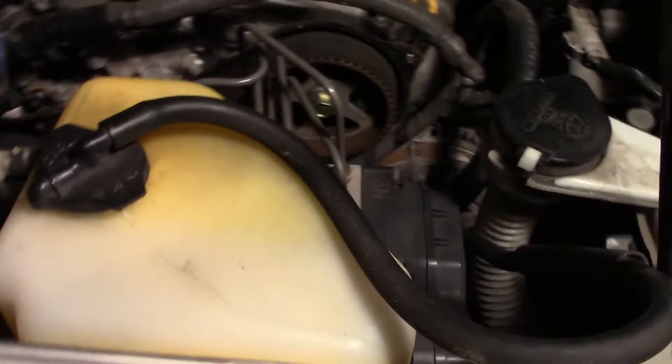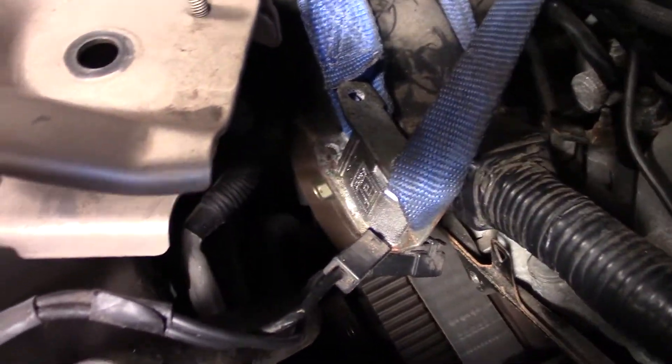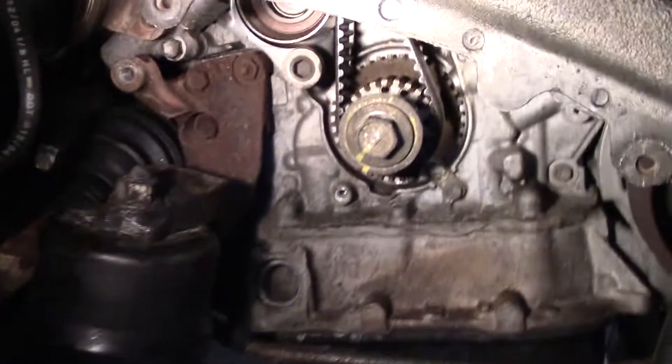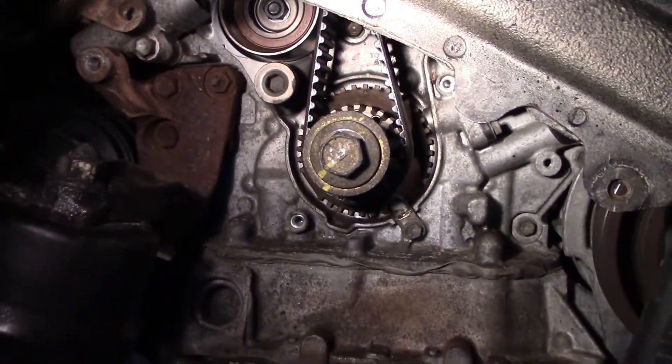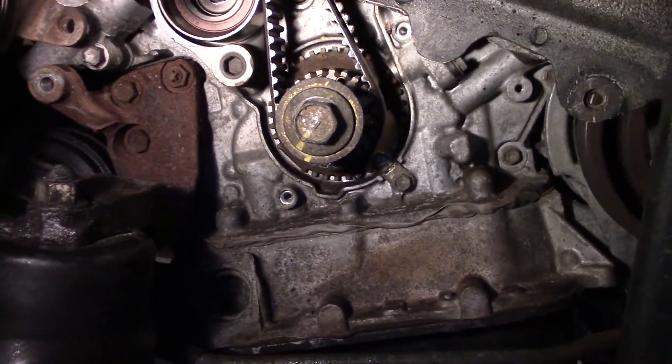Now you can see the timing marks are lined up on this cam, and then this cam — it's hard to see from here, but they are lined up. Also, if we go down here, you can see that dot is in line with the mark above it on the crank.